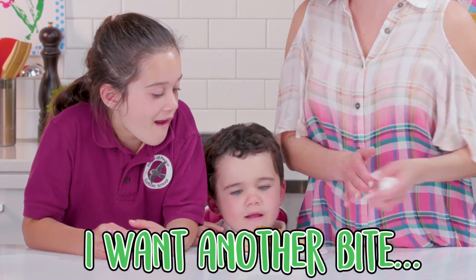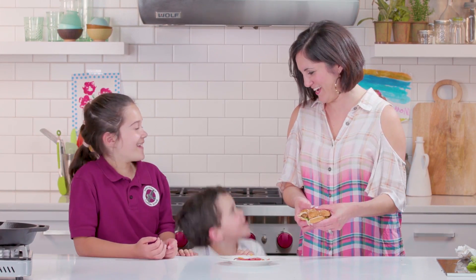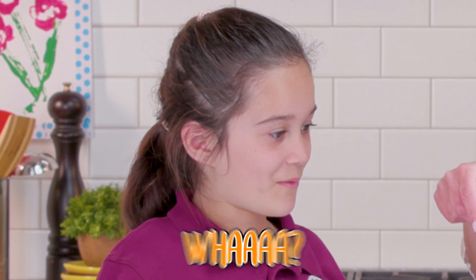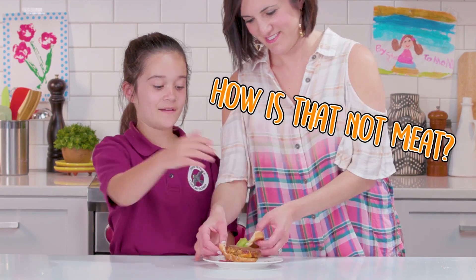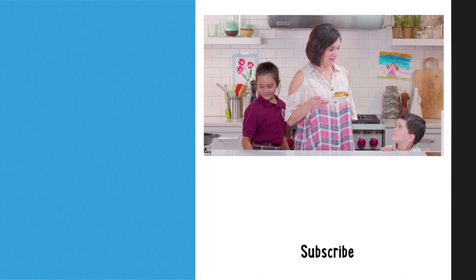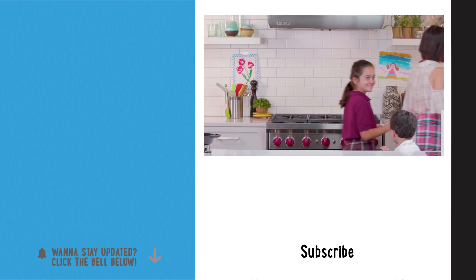I want another bite — Michael wants another bite. So what is it? Do you like it? There's no meat in this whole thing. What? It's a veggie burger. This looks like meat. How is that not meat? They tricked us. I guess this is your dinner tonight, and I guess I've got something else to add to my grocery list now. Come on, y'all.